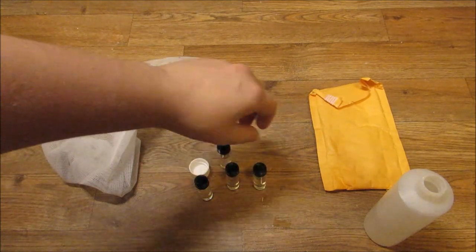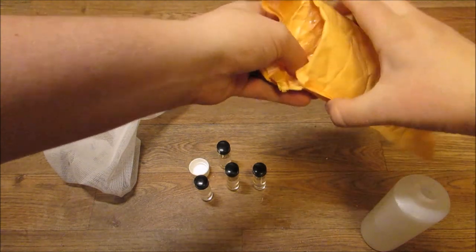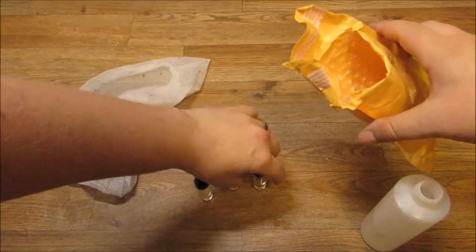Once the lids are securely tightened, I will put them inside this bubble mailer. I find it a perfect way to store them while on the river, and I am yet to have one break while inside it.